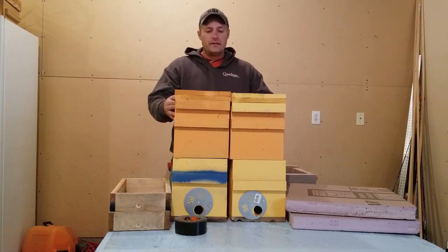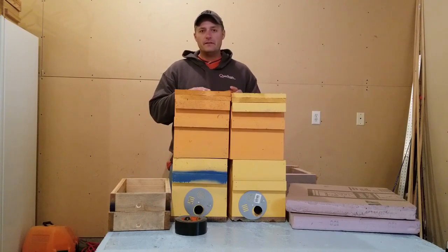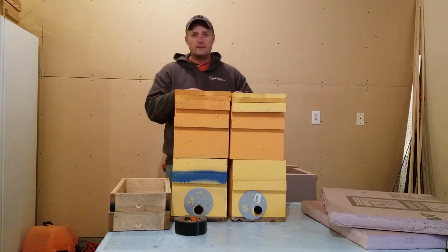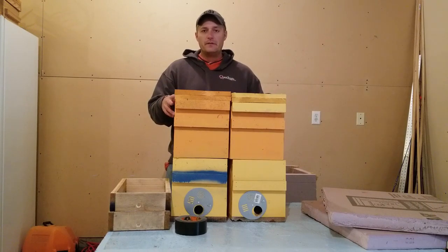Here in front of me I've got two five-over-five nucs. I'm going to be wintering several colonies like this. Really what you want to do in your yard is if you had your hives spread far apart, you're going to want to try to shove them as close together as you can. Having the hives closer is going to create a bigger thermal mass.